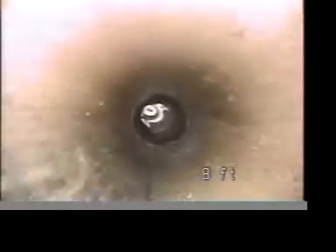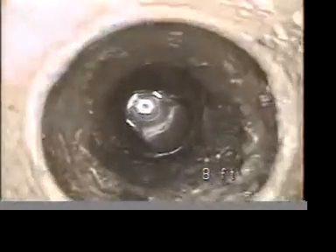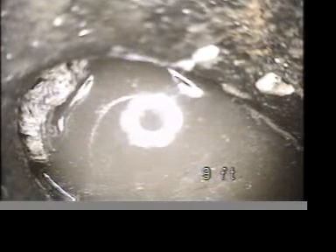Straight down and get right to that spot where we can see the pipe — there is a transition to cast iron, and that's just the lining with the back of it rotted out right there. See where the grease and stuff is? There's no pipe there, there's no fitting or anything right there.